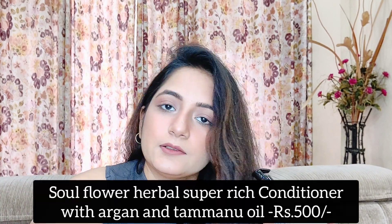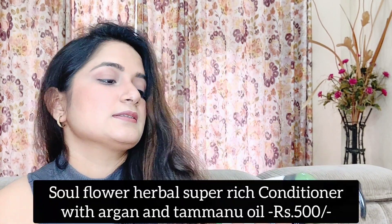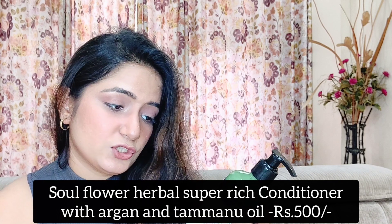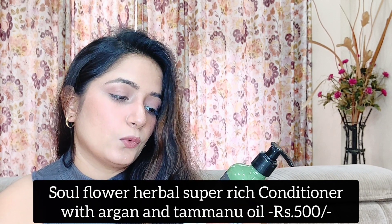I would like to show you this Soul Flower conditioner, which is a super rich conditioner. It includes argan, tamanu seed essential oils, and essential oils of rosemary, lavender, cocoa and shea butter. It is frizz-free and gives strong hair — it is natural, hydrates and tames frizzy hair, which is why I am experiencing such goodness in my hair. Its consistency is very beautiful — it feels very soft and silky. I feel like the more I try it, my hair texture will be beautiful, and I am really looking forward to that.